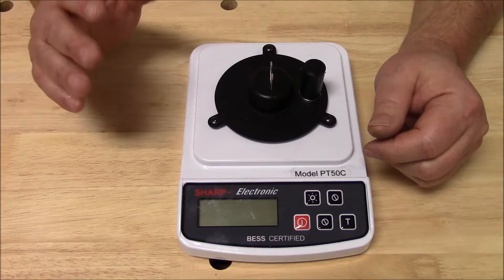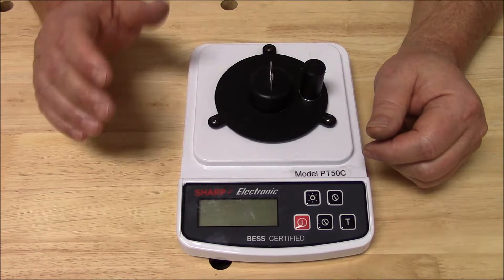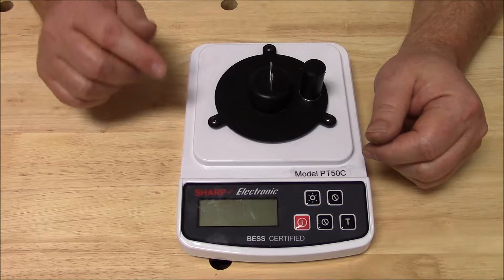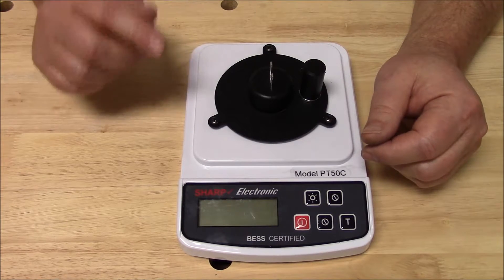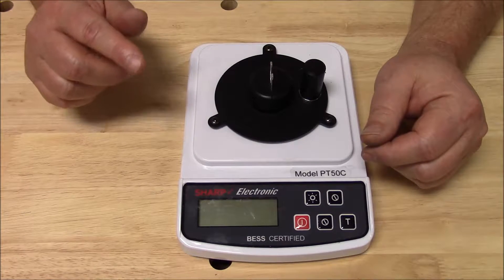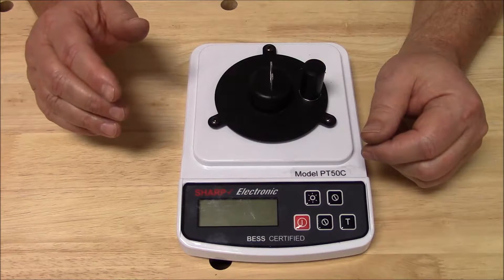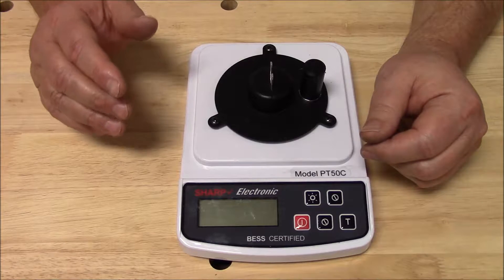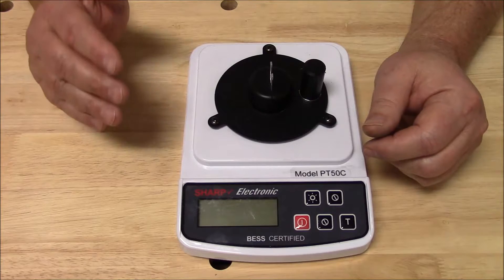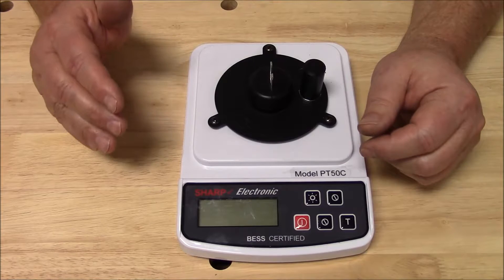I'm not going to try to convince you of why you need this instrument. I'm going to assume that because you're watching this video, you already know why. Just as if I were selling tape measures and you were going to do a DIY project building a room onto your home, I'm not going to try to convince you why you need a tape measure. I'm going to assume that you already know why.